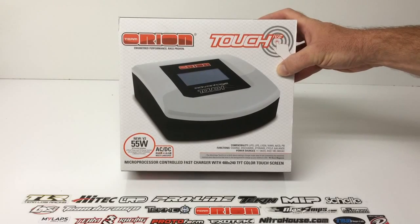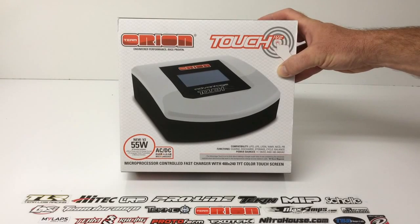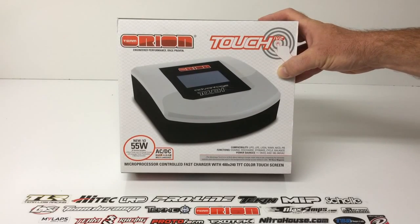This one actually comes with all six language packs already downloaded onto the unit. Prior, you would have to actually go in and update your firmware to change the language of the unit. And then this one also comes with preset memory functions, so you can actually go in and set memory for particular batteries that you use a lot, so you don't have to keep changing the cell count or the MAH for which battery you're charging.